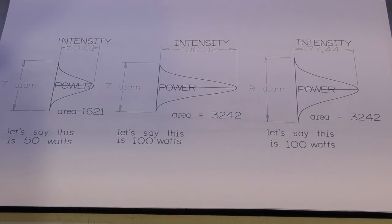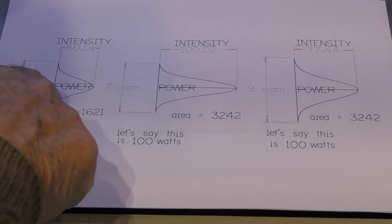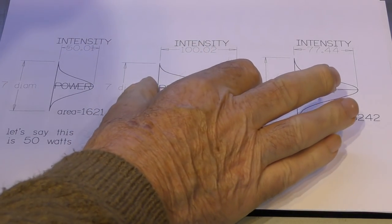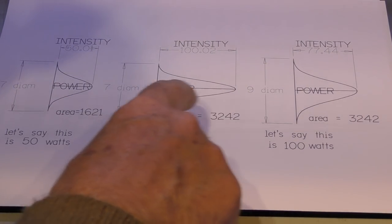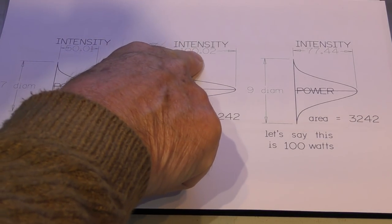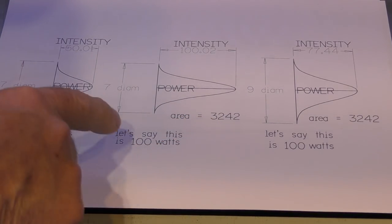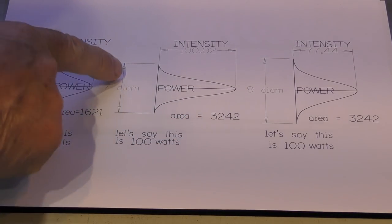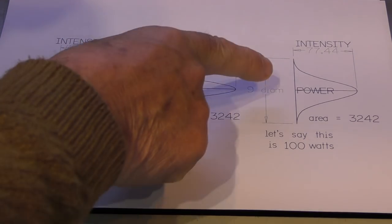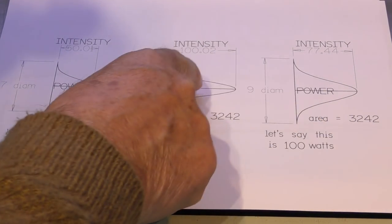You may remember this diagram about the relationship between power — that's the area underneath the curve — and intensity, which is the height of the curve. So if I've got double the area under one curve compared to another but the same footprint, I've been able to double the intensity from 50 to 100. If I change the beam size from 7mm to 9mm, I've stretched out the base of the graph but I've still got the same area under the graph.